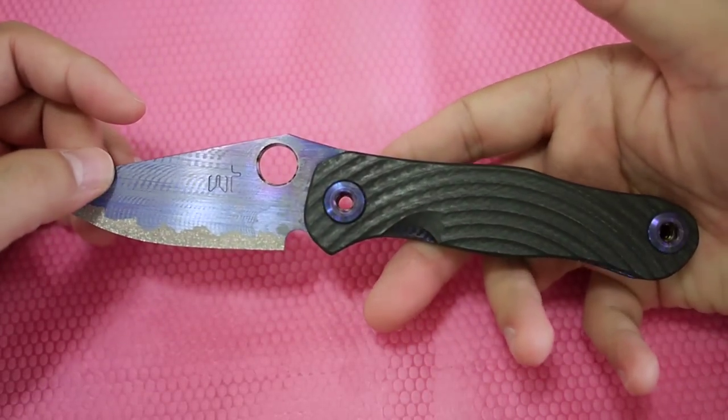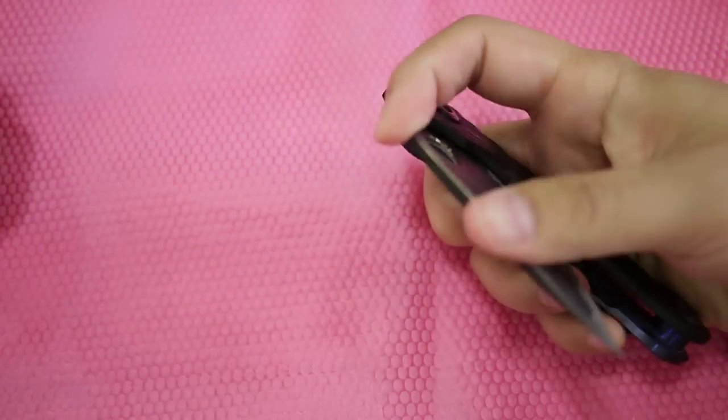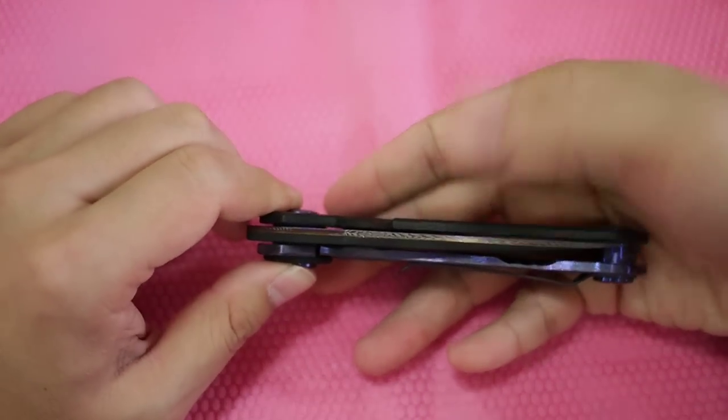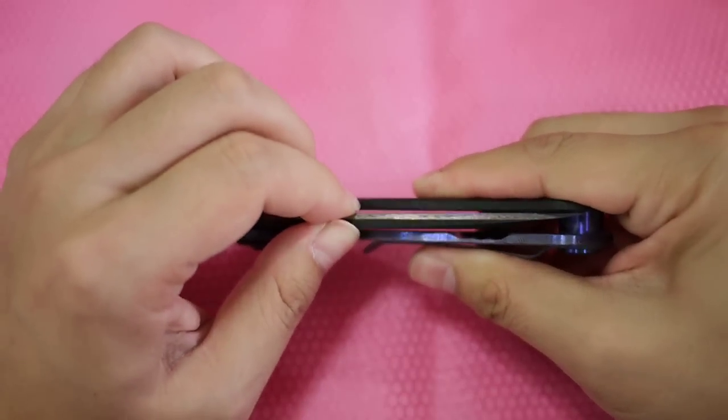This knife is basically made for EDC use. It is also a chisel grind, as you can see, and it is really, really well made.